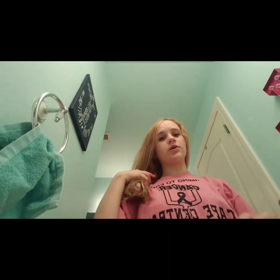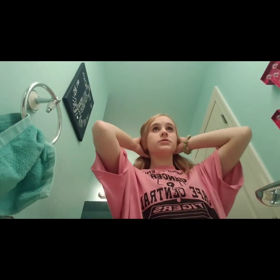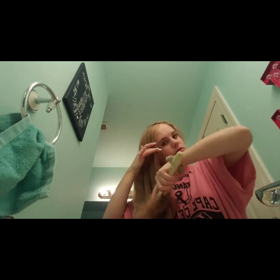Now I need to do my hair — there's no way I'm wearing it like this to school. My hair is still pretty damp from last night so I need to blow dry it a little bit before I straighten it. I'll be back after I blow dry. Now I'm brushing out my hair since it's all dry.